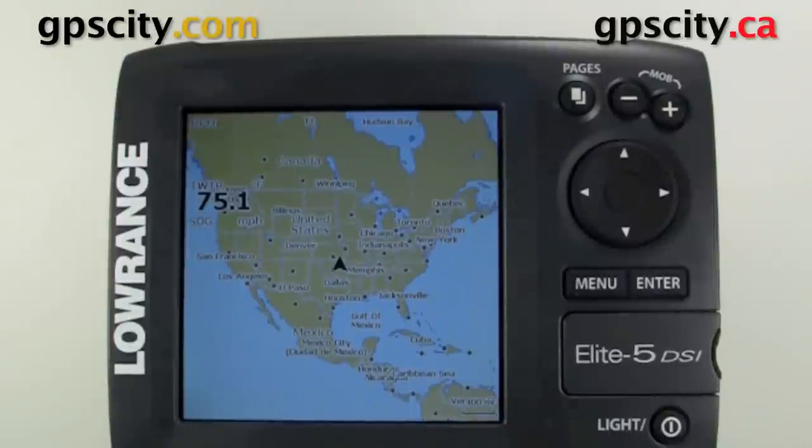Hello, Jesse here with GPS City. I'm going to show you how to find the firmware version in the About menu of the Lowrance Elite 5 DSi. This also applies to other Lowrance models because they share a similar menu system.